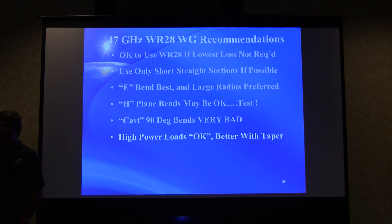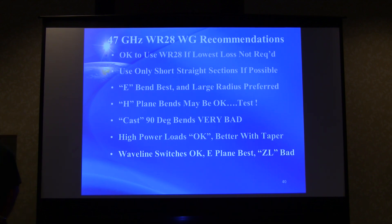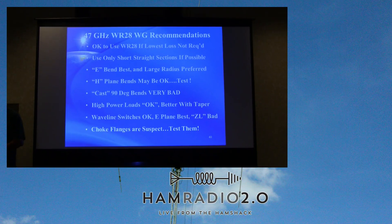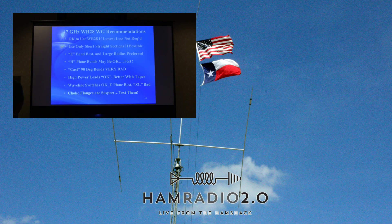High-power loads are okay, and better with the taper. E-plane waveguide switches are acceptable — E-plane is the best, and the ZL waveguide switch was really bad. Choke flanges are suspect — test them. Al Ward has done some work in the proceedings confirming that problems with choke flanges relate to the resonant effect of the choke groove being designed for 26 to 40 GHz, not 47 GHz. Filling in the grooves slightly might shift those resonances out, perhaps with metallized epoxy, but no good solution has been found yet. Test choke flanges and avoid them if you can.